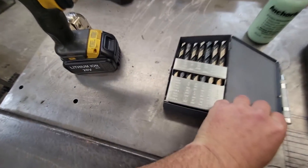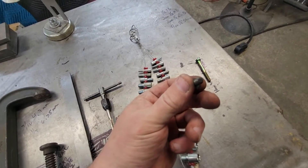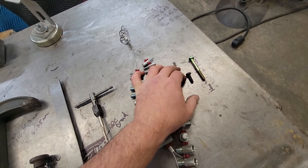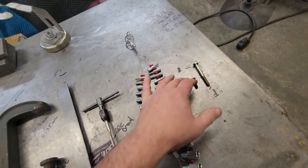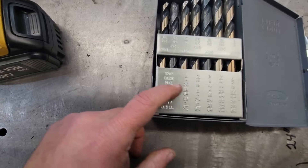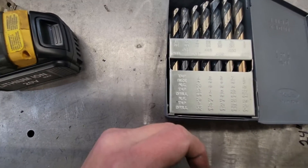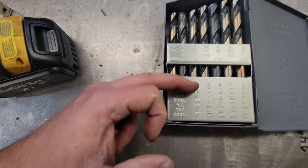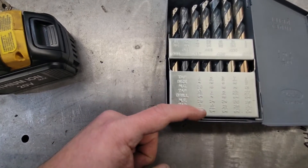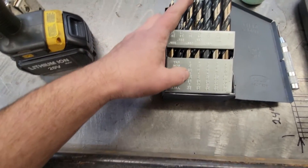The thing I really like about these index boxes is it tells you right here — we're going to be doing a quarter-20, which is this one. A quarter-20, if you don't know, is a quarter-inch diameter and 20 threads per inch. This is your national coarse. If it was a quarter-28 it'd be 28 threads per inch. So for the quarter-20, the tap size for national coarse is 13/64ths — that's what you want to drill. For a quarter-28 national fine you'd drill a 7/32nds.